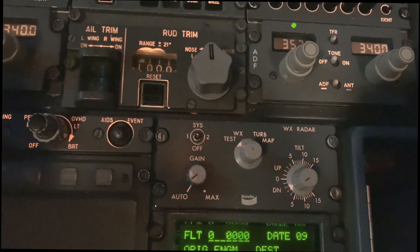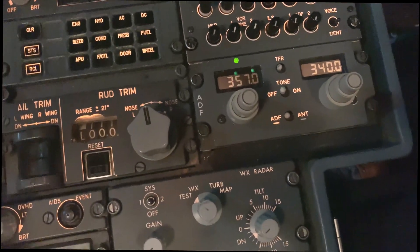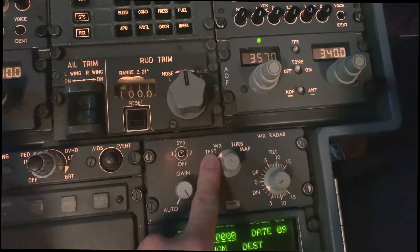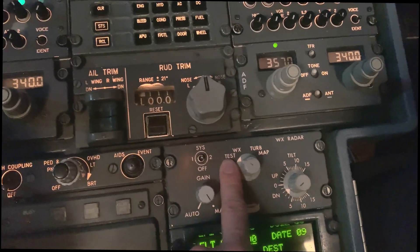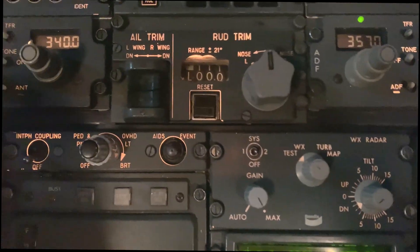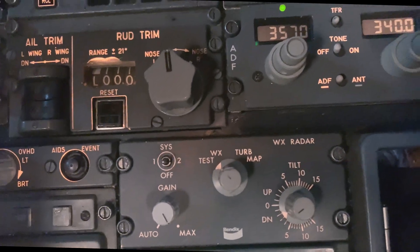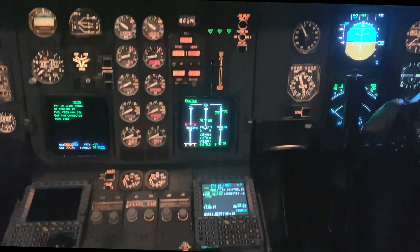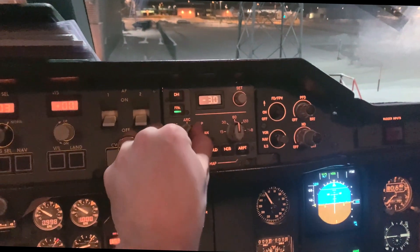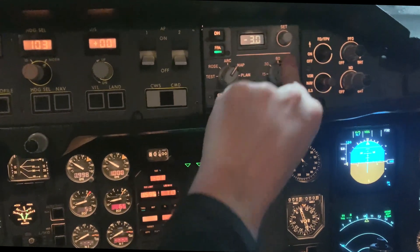To set this up for the test it's quite simple: gain to max, select test. It's normally a normal operating procedure to leave it in test so you don't cook anyone. Then we go to the EFIS display and select map or arc position — we'll keep it on map at 60 nautical miles.